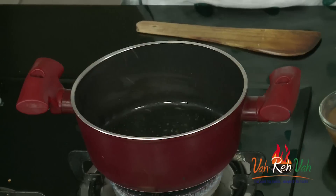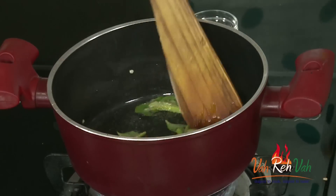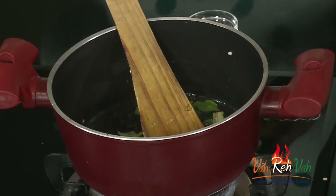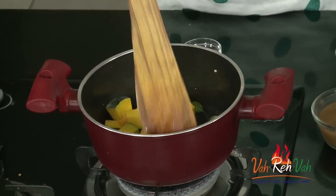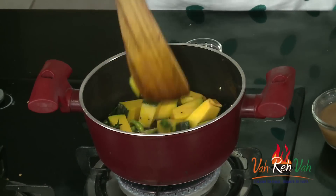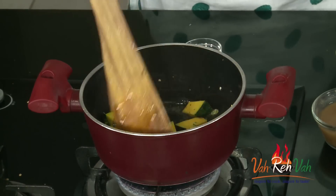Back in the pan, we have the curry leaves and green chillies. Today I'm not using any onions — if you want, you can add shallots or roughly chopped onions, but I'm going straight to adding the pumpkin. I've cut the pumpkin into big pieces because we're making a sambar and I want the pumpkin pieces to be visible in the dish.